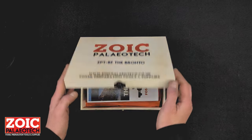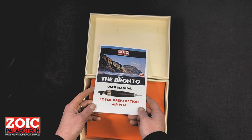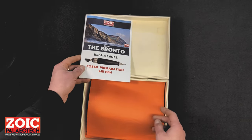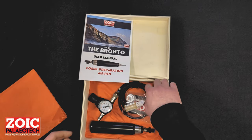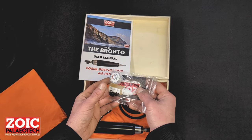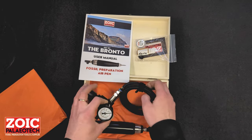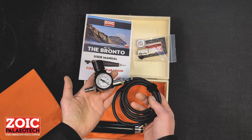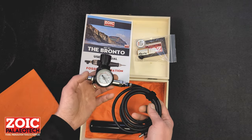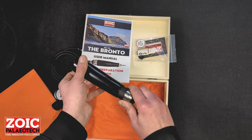In the box you will find the user manual — please read this thoroughly as it is the paper version of this video — a small maintenance pack containing 4 spare o-rings for the stylus, some air tool oil and some o-ring grease, the hose with its pressure regulator and male quick connect, and the tool itself in its protective sleeve.